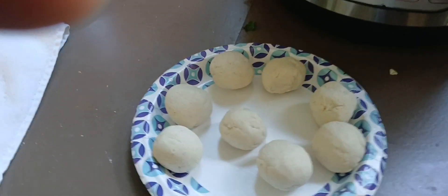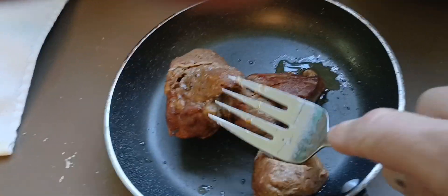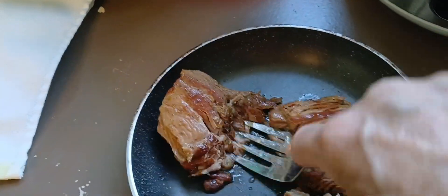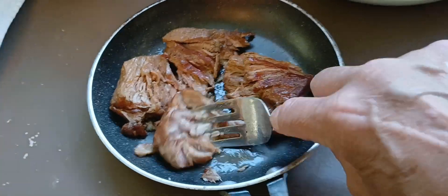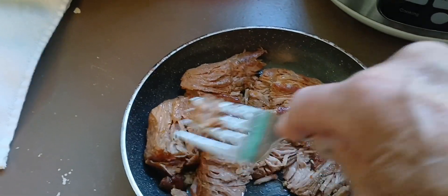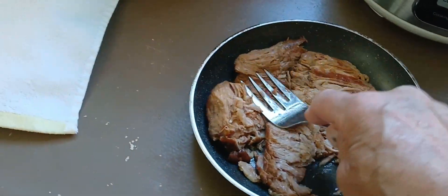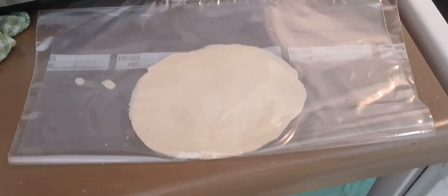I've got my masa corn flour and I've made some balls here. I'm going to let them sit under a towel for a bit. As you can see, the carnitas just falls right apart. We're going to brown up a little bit of it. We're going to have some tacos with the chile verde salsa and some refried beans.